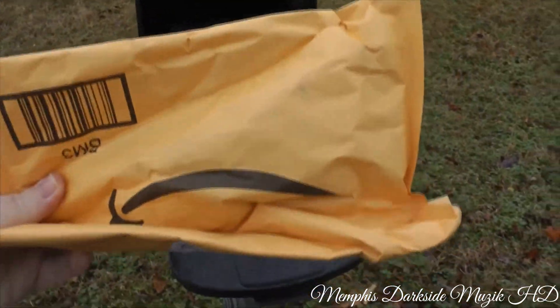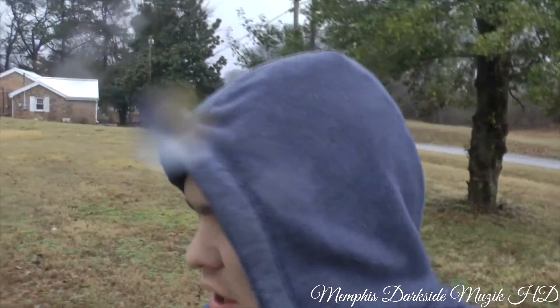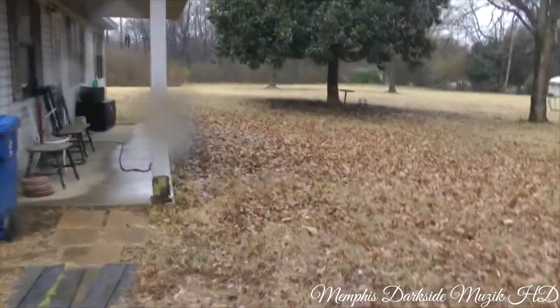We got the second package right here. All right, so now we're back with both of the packages. We got two packages — we're gonna make these separate videos. My lens is getting wet, but yeah, we're gonna take care of that.